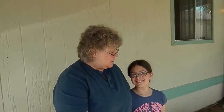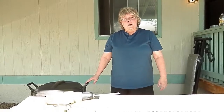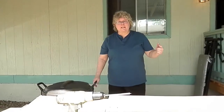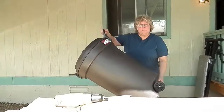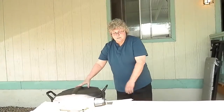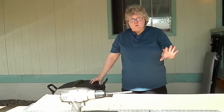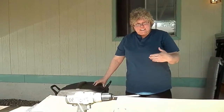Helping me today with this project is my granddaughter Raven — say hello. Hi. She's going to be running the camera so you can follow along on this tutorial. Thanks Raven for all your help. Hi there, Sine here with another gardening vid. Today we're going to have a really quick tutorial on how to build a tumbling composter. I'm going to use a wheeled trash can with a locking lid mechanism and turn this into a tumbling composter in about 20 minutes. So if you're ready, let's get started.